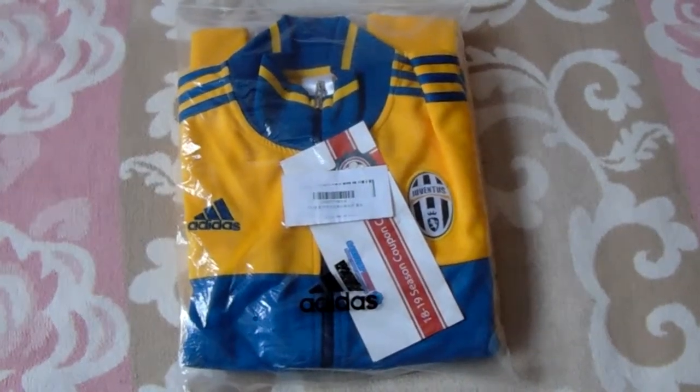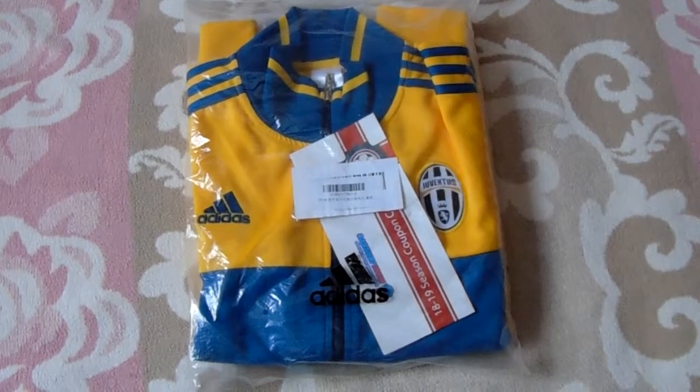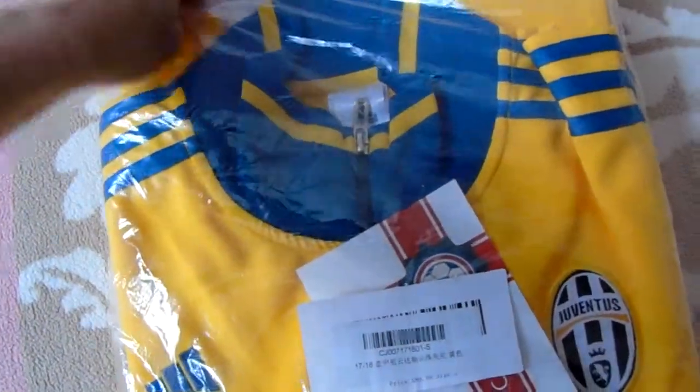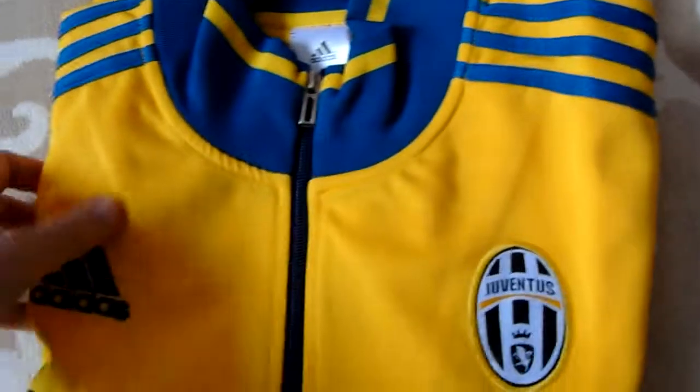Hi everyone, as I mentioned in my previous video, this is another product I ordered from Mine Jerseys. It's a Juventus top. Let's see what we have here. I also mentioned a coupon code — I'll share that at the end.